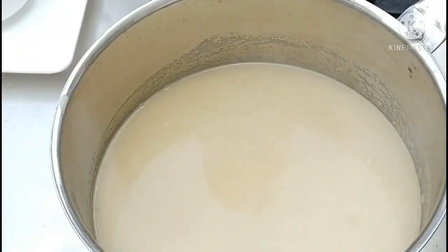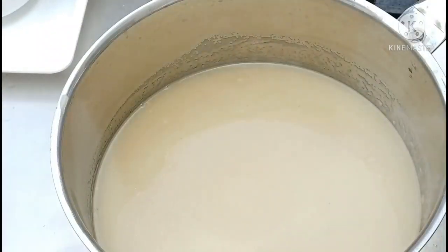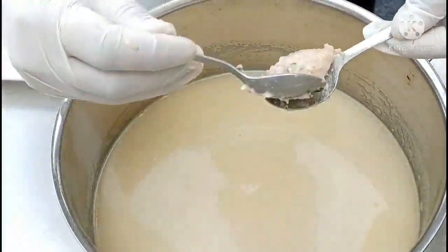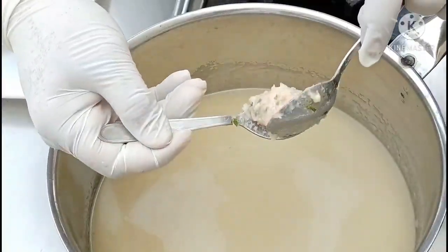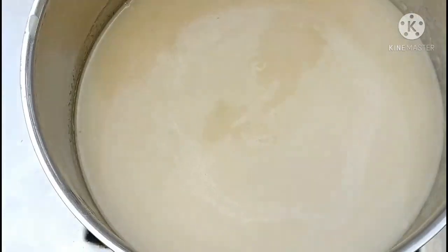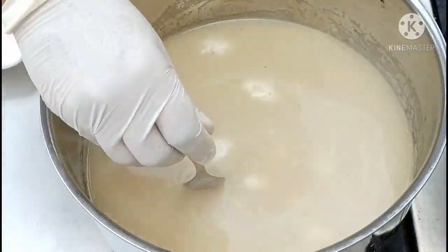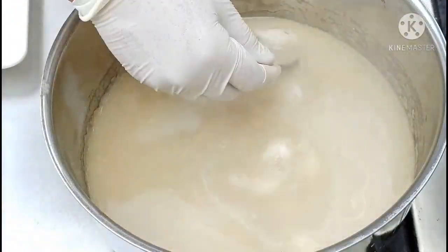The soup is almost simmering after straining — you can see small bubbles coming. At this temperature we will add the quenelles. To shape quenelles, take two spoons and roll the chicken mince like this, forming a nice oblong shape like an olive, then put it into the soup. Sometimes the meat will stick, so you can use a little bit of water to prevent sticking. After the soup has simmered for 10 minutes, you can see the quenelles are coming to the top, floating — that means our quenelles are cooked.